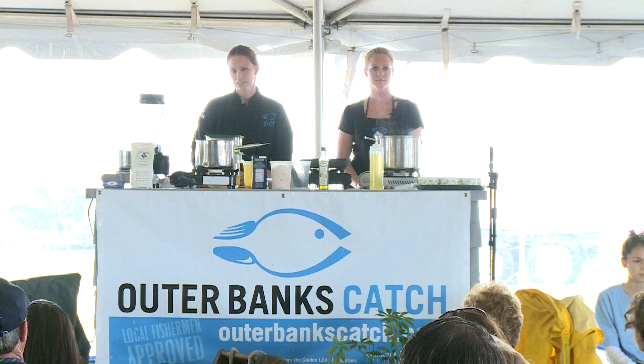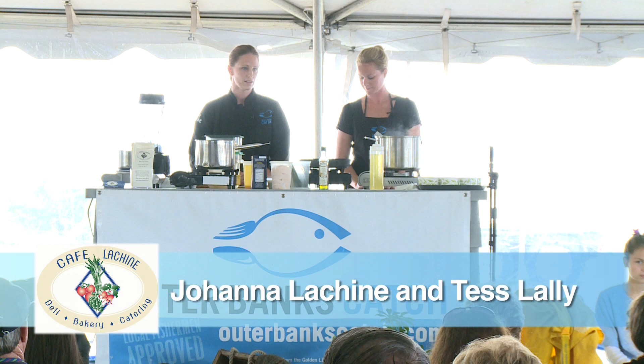We're doing a creamy cauliflower soup with seared scallops, and we're going to finish it off with a little bit of truffle oil and chives. So we're going to start off by making our soup.